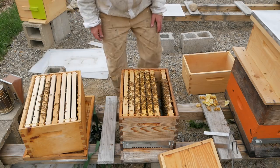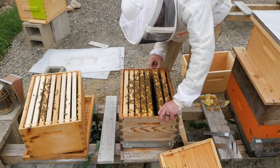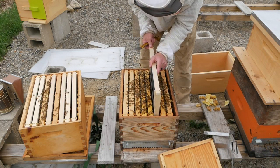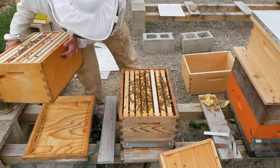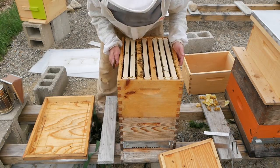Now back to this hive. I'm going to put one in the middle for them to draw so they can go to work on that. The queen was down here. I just took three frames out of this hive. I'm going to feed them again and let them just keep drawing comb.